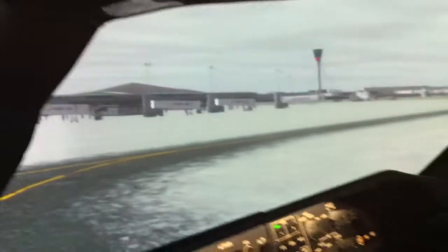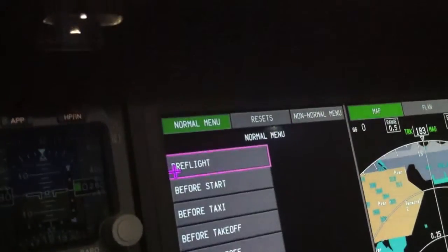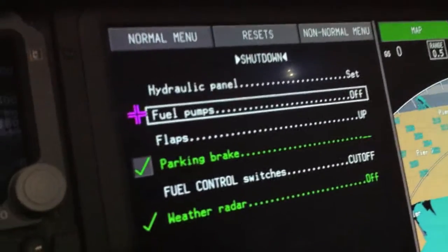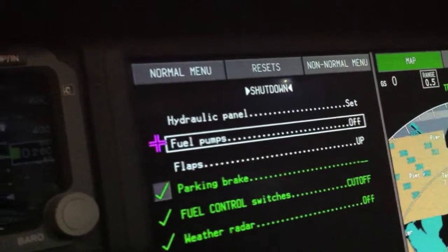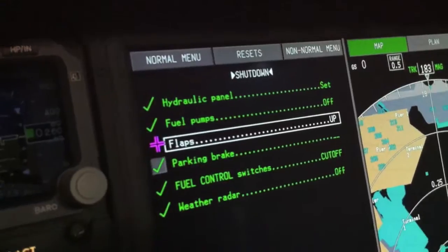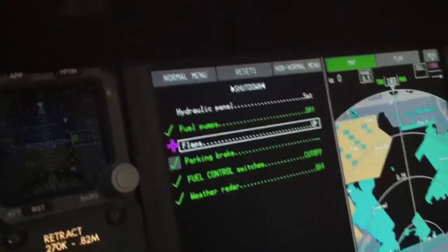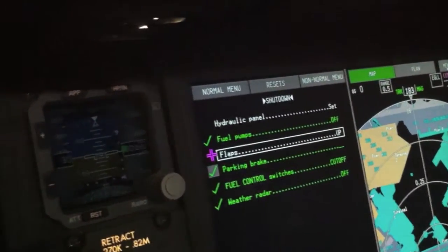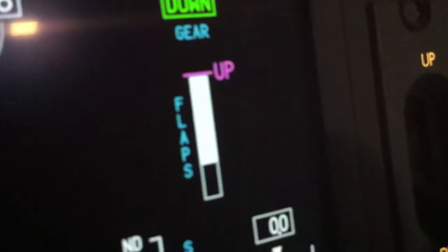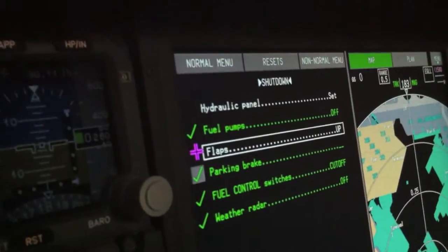Now we've got the APU running. I'll show you the shutdown checklist. Set the parking brake, I'm going to shut the engines off. Fuel control switch is just sensed. Fuel pumps — automatically sensed. Flaps unfortunately need the hydraulics. By me turning the center hydraulic pumps back on, I just incompleted that step, and it's going to be incomplete until they get all the way up.